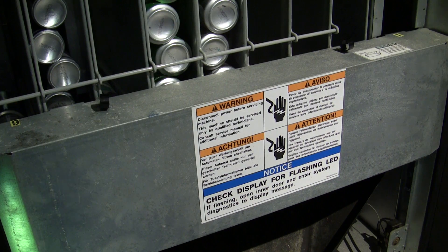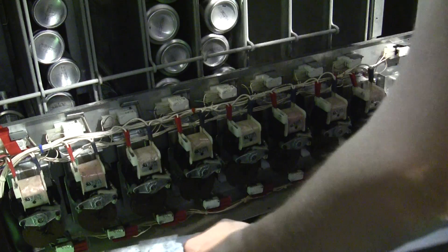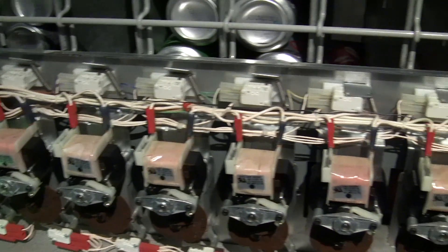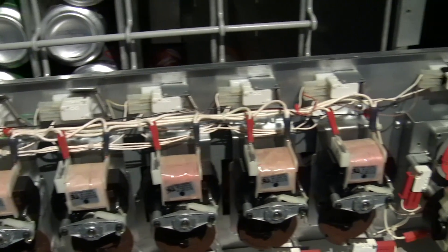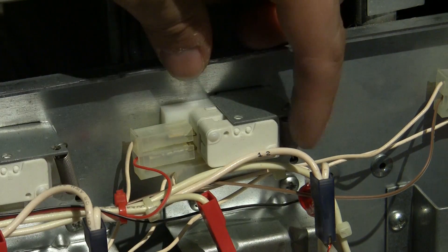The sold out switches are a bit more complicated. Behind this panel are the vend motors and the machine's own sold out paddles. My sold out sensors are tied into the sold out paddles that the machine itself uses. When a selection is in stock, this paddle is pushed down and the button is released.